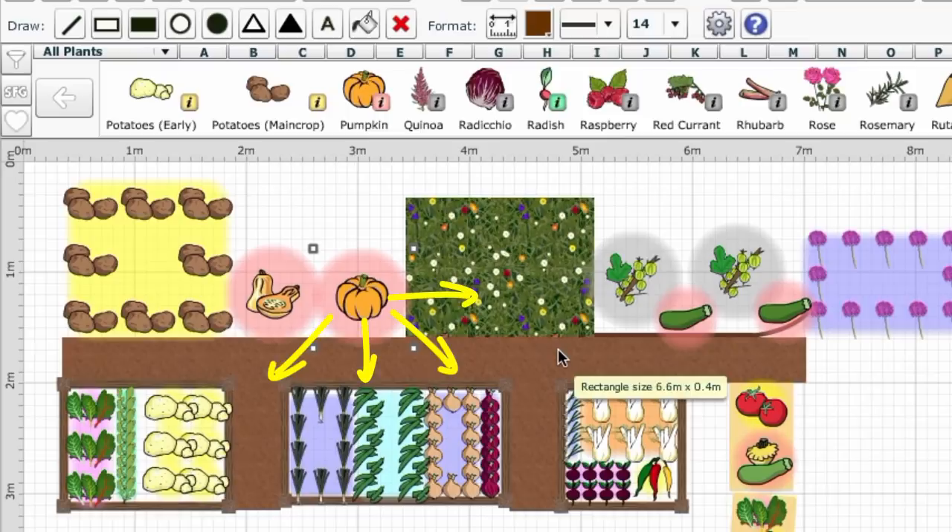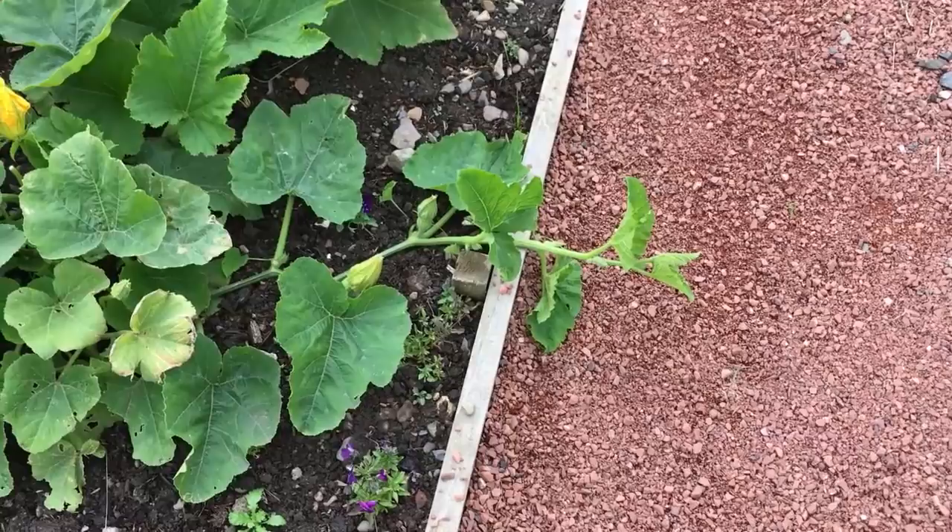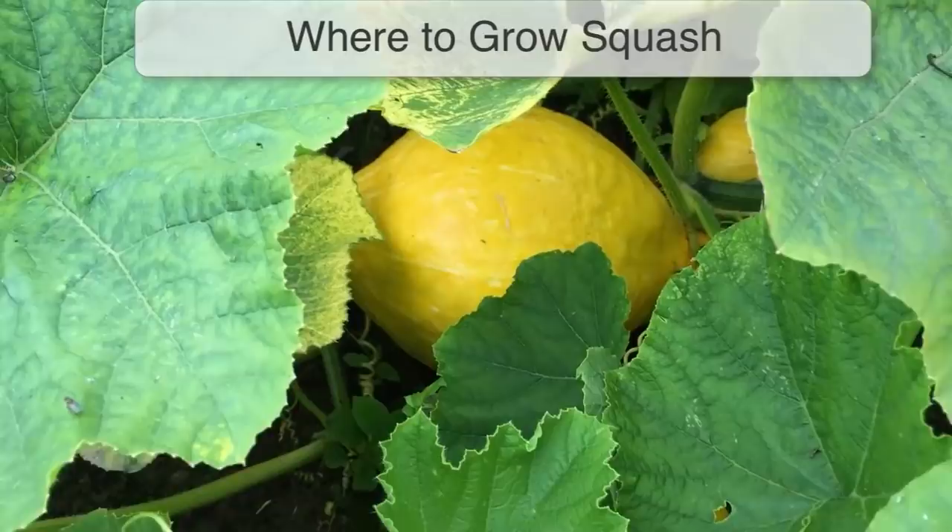Squash are either trailing or bushy. Trailing squash can be left to sprawl over the soil surface or trained up onto trellising or wire mesh. For really big pumpkins though, it's best to leave stems to sprawl. They will send down extra roots as they spread to take up even more of those valuable nutrients and moisture.